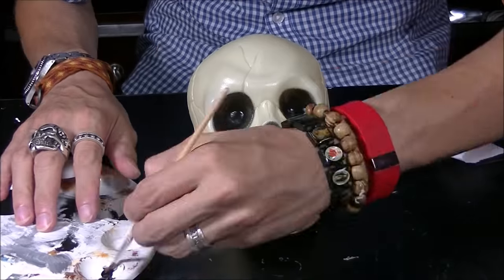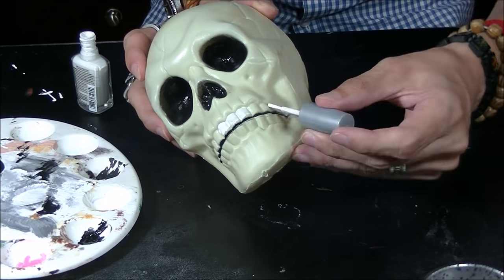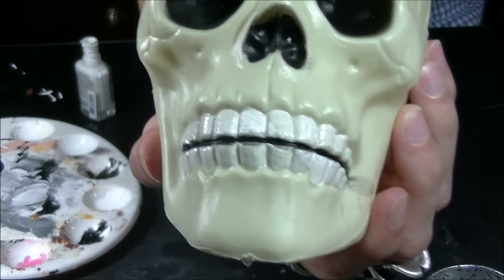Before I get started with the corpsing, I'm going to do some prep work like we did with the previous skull. I'm going to paint the teeth with white nail polish just to make them stand out. Then I'm going to paint the eye sockets, the nose, and in between the teeth with black — really dark, so it looks like it's deep and gives it some depth. Alright, the prep work is done. Let's get started with the corpsing.